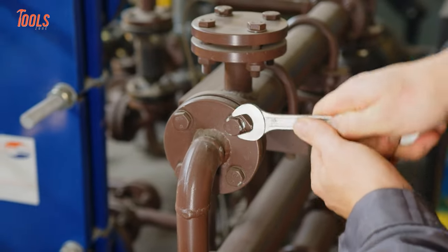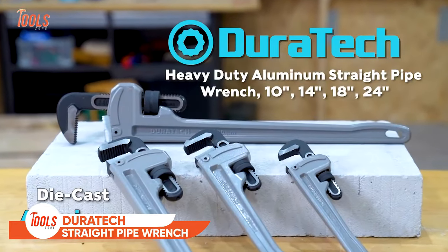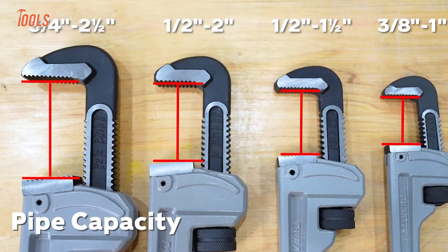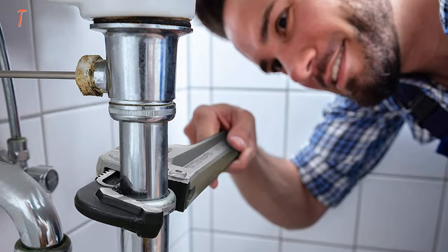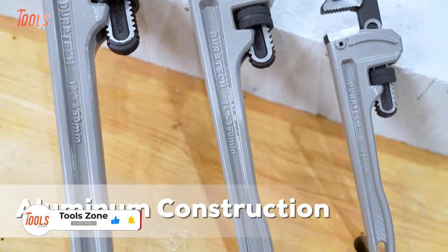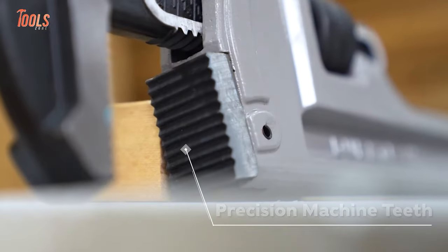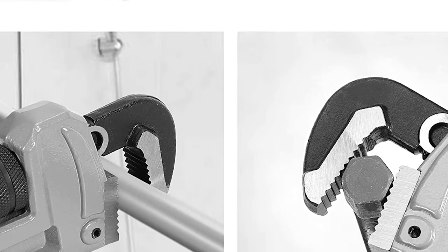Plumbing professionals need a good pipe wrench to tackle a variety of projects. That's why Duratec made these straight pipe wrenches with high-quality construction and lightweight design. You can choose between four sizes that suit individual applications and meet all the project's demands. Each wrench is made of durable aluminum, making it nearly 40% lighter than steel models of the same size. These wrenches feature a drop-forged CR-MO steel jaw with precision machine teeth so you'll get maximum strength when driving.